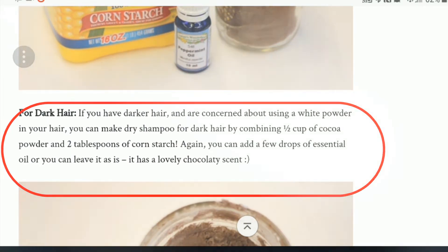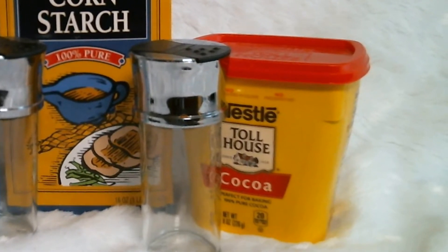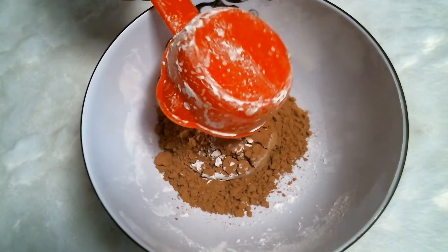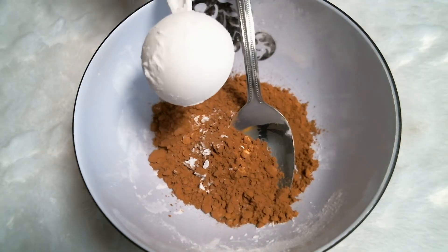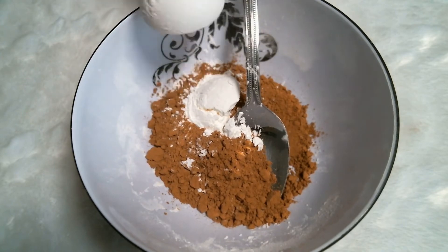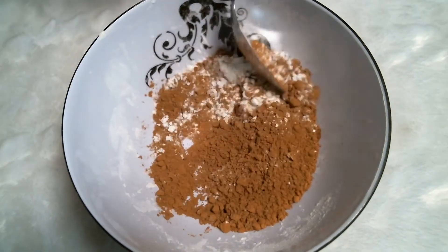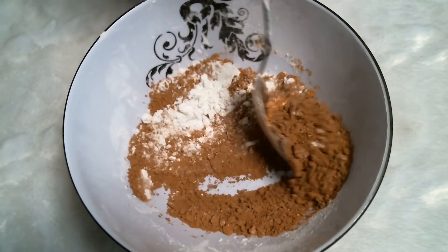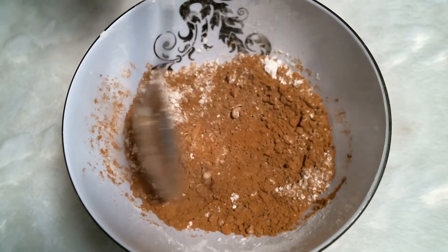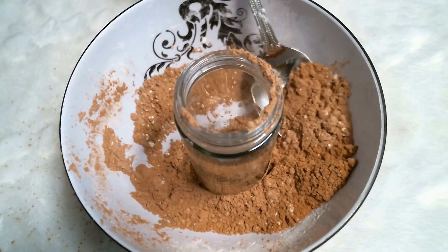On to the dark hair dry shampoo. Again, I cut the recipe in half. For this recipe you're going to combine half a cup of cocoa - in our case a quarter cup of cocoa powder - with two tablespoons of cornstarch, so in our case one tablespoon. And again, a few drops of essential oil. I am so excited that this is going to smell like peppermint and cocoa - my hair is going to smell like a good cup of hot chocolate. Again, just put it into an empty spice jar.